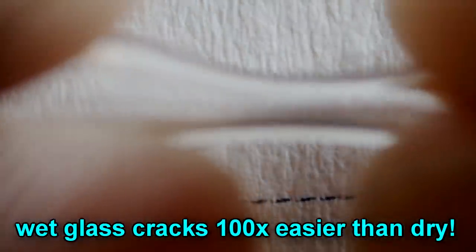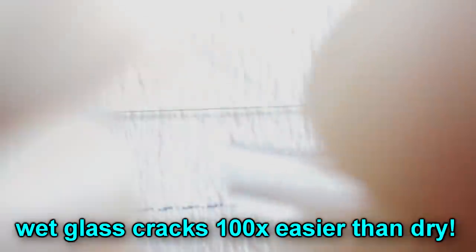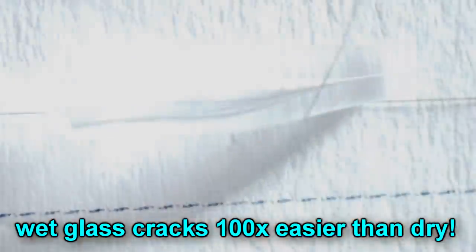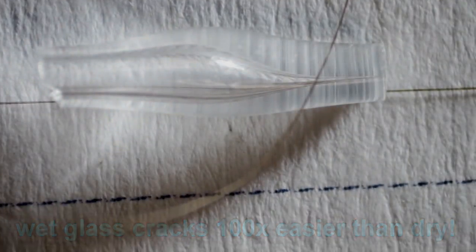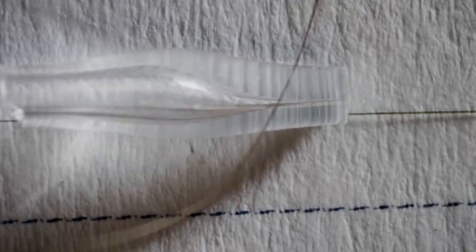Then, of course, you're just going to cut off the rear end. Put a scratch on the back as well, somewhere about there. And just going to lick that and break it like that.